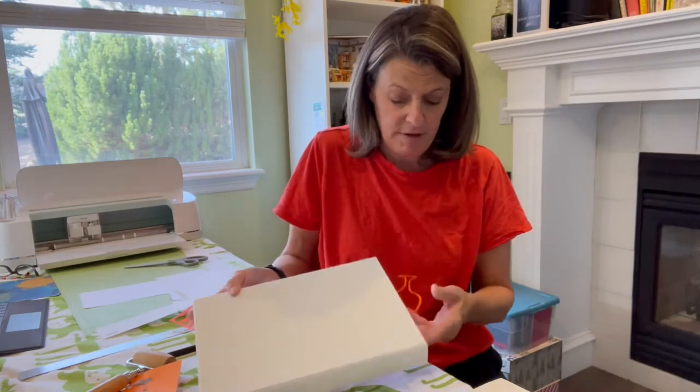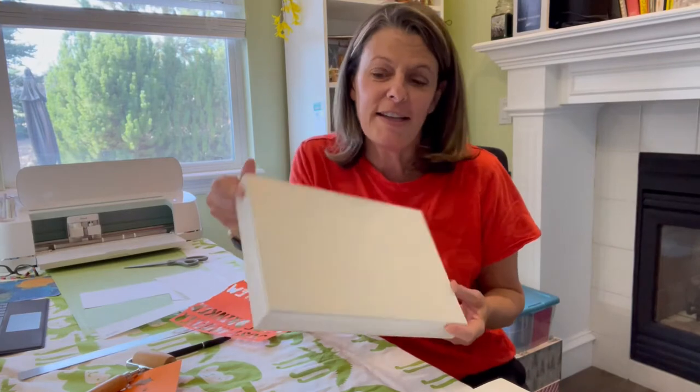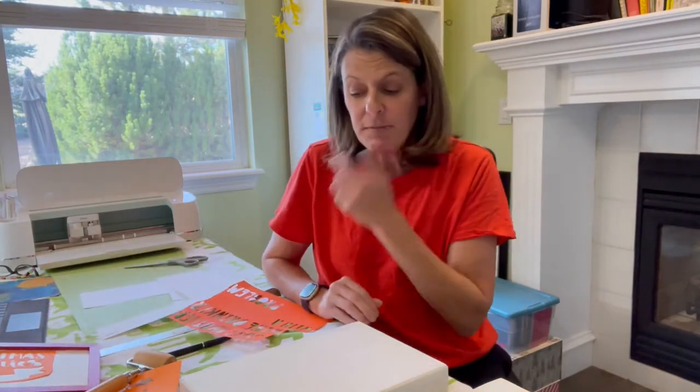I've gone through and started painting everything. It takes a while for them all to dry. Most of them are white, and I do have one that I wanted gray but I accidentally painted it white. Now I'm going on to my computer - it is actually the Cricut Design Space.